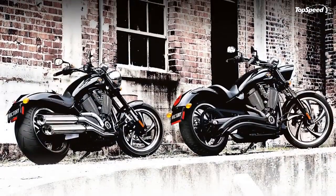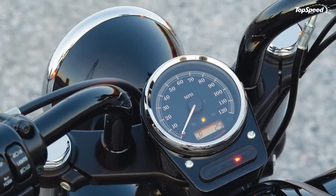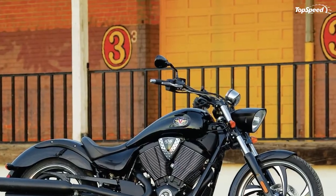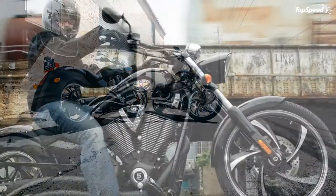Streamlined solo seat: what's good for the rider also happens to be good for the bike. The Vegas 8 Ball's low seat provides a comfortable riding position, but also complements the smooth, low profile of the machine.